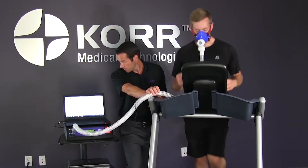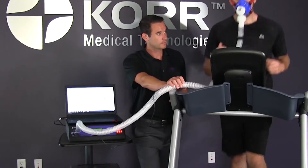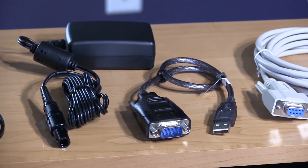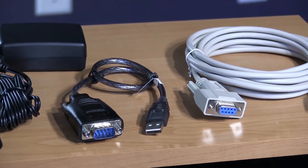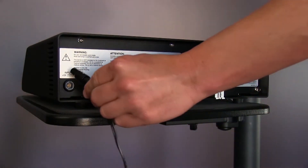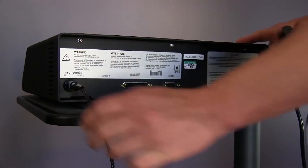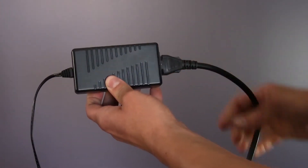Before we start testing, let's walk through setting up your CardioCoach unit with your laptop. Start by locating the CardioCoach AC power supply, power cable, 9-pin serial cable, and the USB converter located in a white box. Take the round end of the AC power supply and insert it into the power port located on the back of the CardioCoach. Connect the power cable to the AC power supply and plug it into the wall.